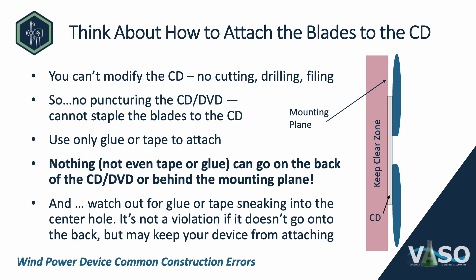Think carefully about how to attach the blades to the CD — this is another common issue. You cannot modify the CD: no cutting, drilling, filing, stripping the silver off, or puncturing. You can't staple the blades to the CD. Even a tiny hole is disallowed. You can only use glue or tape to attach. Nothing — not even tape or glue — can go on the back of the CD or behind the mounting plane. Also watch out for glue or tape sneaking into the center hole; it's not a violation as long as it doesn't go onto the back, but it could prevent your device from attaching to the spindle.